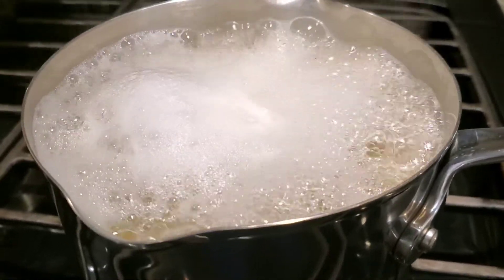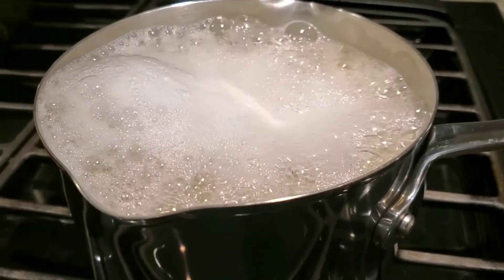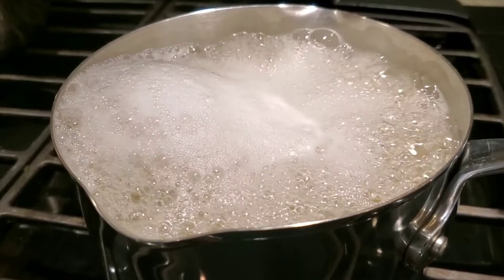If you hear my baby screaming in the background, she's a baby poodle. She's in her playpen because I cannot cook with her under my feet — it's dangerous for her and for me.